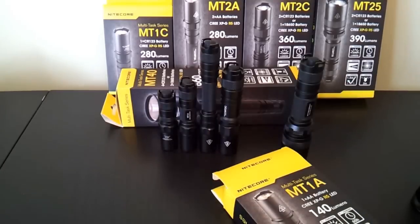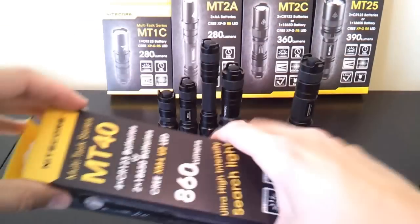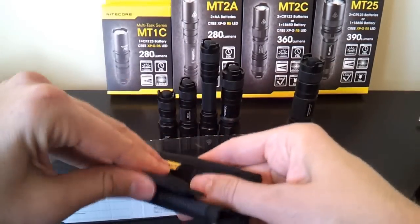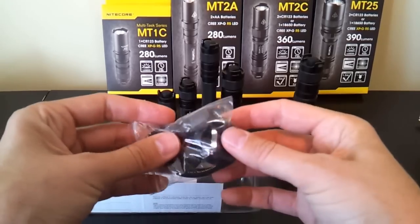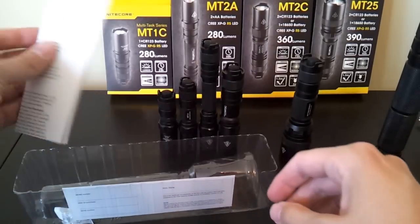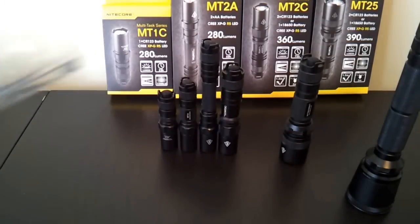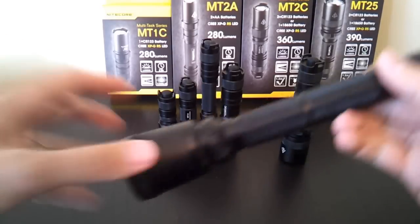The slightly higher-end models, the MT25 and the MT40, both come with a belt pouch. Opening this up, you can see there's also a Velcro holster for the light — you'll see a similar one for the MT25. You'll see the same package including a pocket clip, which seems a little unusual for a light the size of the MT40, but it's all there. There's also an extra grip ring, a manual, and a warranty card as you'd expect. The MT40 and MT25 have a few updated features and accessories compared to the basic models.